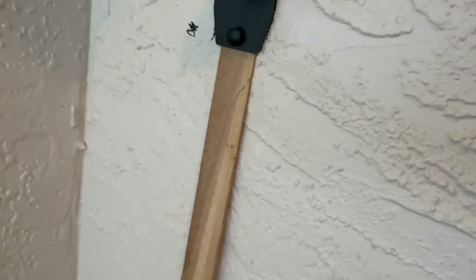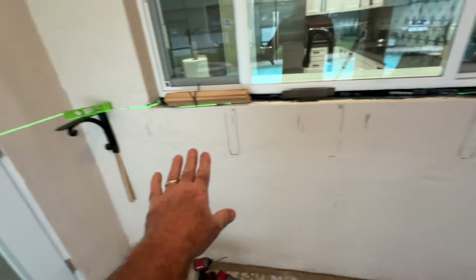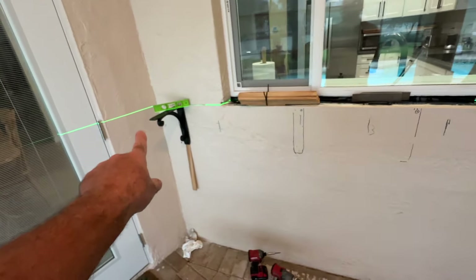I also had to use a shim at the bottom to tilt this up some. We're going to put a countertop in here — it's going to be a quartz countertop.